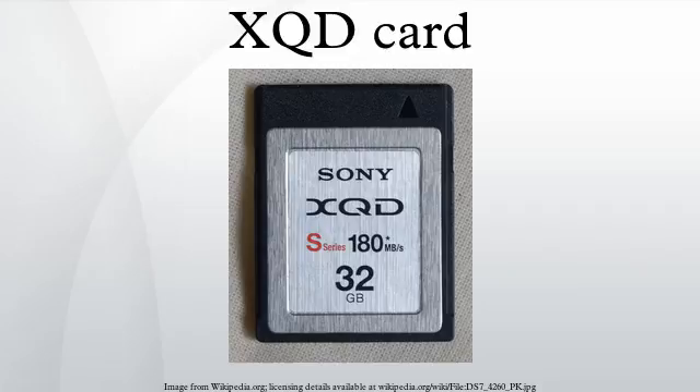Sony has also said their broadcast camcorders will support XQD cards. For their broadcast products, the XQD card will be classified as a secondary media, as XQD is based around a DSLR consumer technology. However, the cards will support acquisition in the broadcast quality MPEG HD 422 at 50 Mbit/s. On September 4, 2013, they released the PXW-Z100, a 4K prosumer camera that records onto XQD cards.